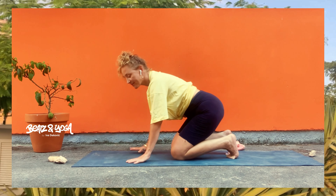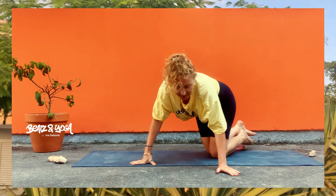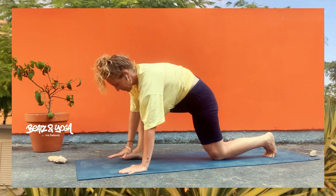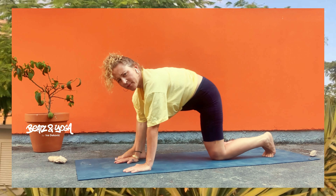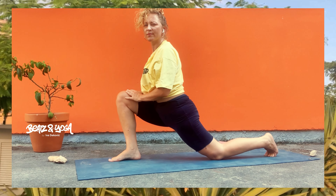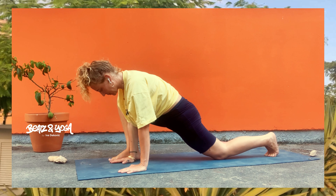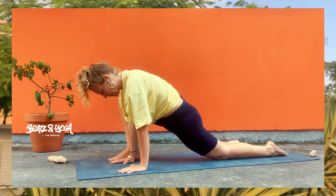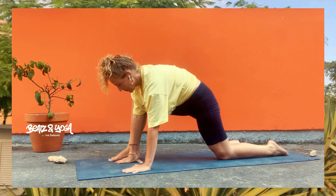Deine Zehen sind umgestürzt und du setzt dich quasi auf deine Fersen drauf. Du kannst dir gerne noch ein Kissen oder was auch immer als Support nehmen. Wir wollen quasi unsere Zehen auch jetzt ein bisschen strecken – auch das hier ist auf jeden Fall nicht das Angenehmste, dennoch eine sehr wirkungsvolle Haltung. Suche dich auf deine Atmung zu konzentrieren. Dein Bauch ist weich, deine Gesichtszüge sind entspannt, deine Schultern sind auch relaxed. Bleibe solange es geht in dieser Sitzposition – du wirst auf jeden Fall davon profitieren.